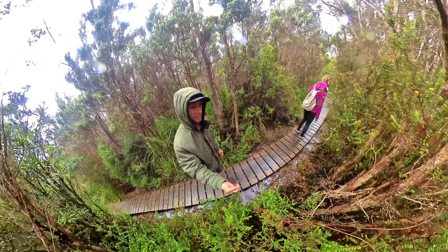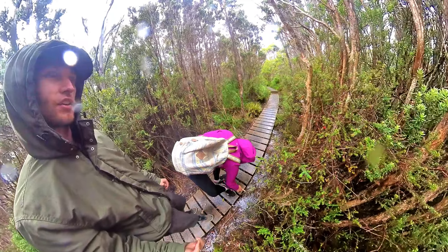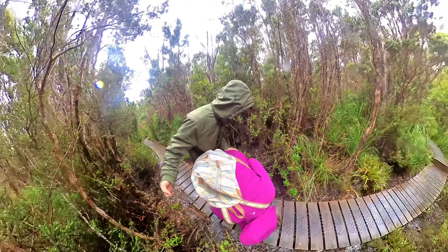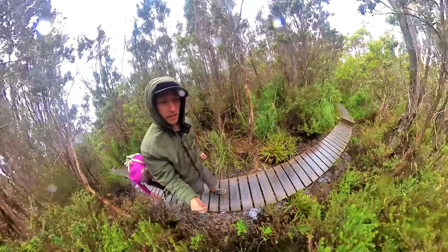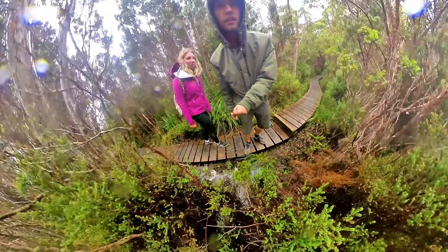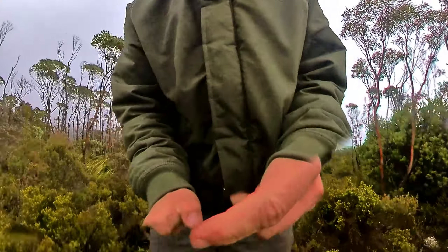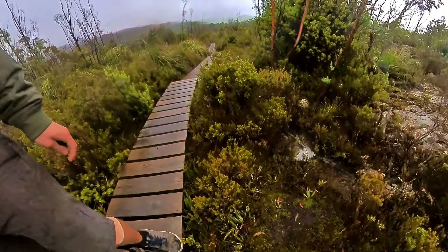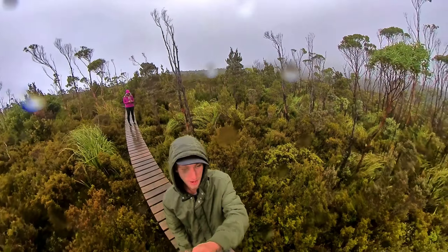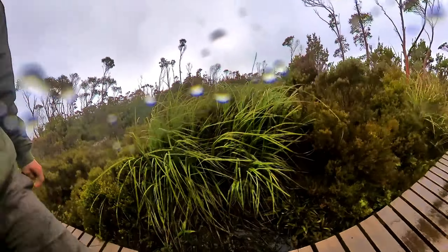Stop for a sec - do you hear that? Yeah, I do hear that. That sounds like a lot of water. Look at it all coming down - there's loads! This is an interesting track just because of the water. The vast amount of water coming up this mountain is incredible - it's just continual, underneath, to the side, it's all around. There is a bit of a view - it's not too bad. Still raining, but it's just so much water - it's incredible.